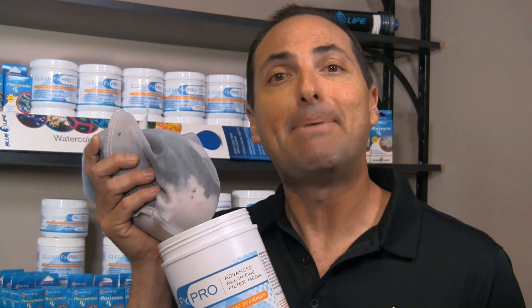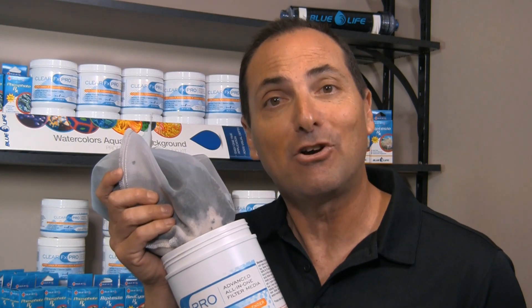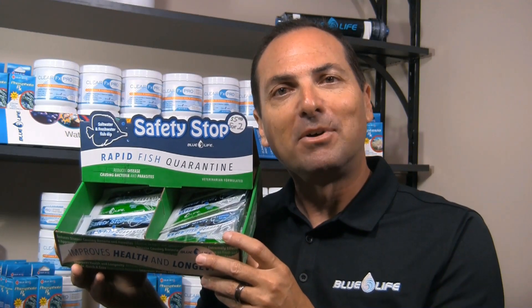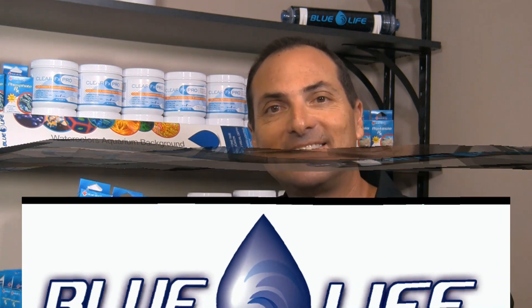Hi, I'm Eric Cohen of Blue Life USA. Let me show you my product line. ClearFX Pro: filter media in a bag. Comes in three sizes for fresh water and salt water. New technology, new resins — removes phosphates, organics and clarifies water. Safety Stop: quarantine treatment for fresh water and marine fish. Our BlueVet RX product line consists of phosphate, aiptasia, red cyano, and flatworm remedies. And our watercolors aquarium background comes in colors black and blue, available in four different sizes. Blue Life USA, aquarium products found in retail stores across the country. For more information, visit us at BlueLifeUSA.com.